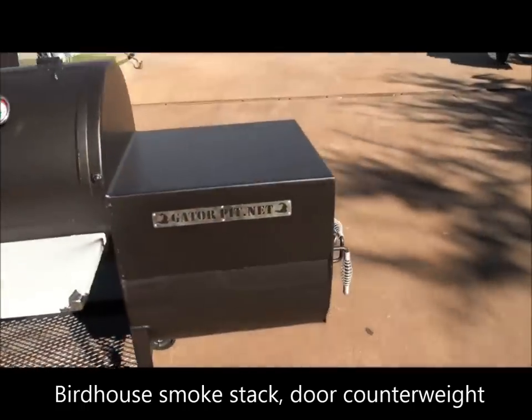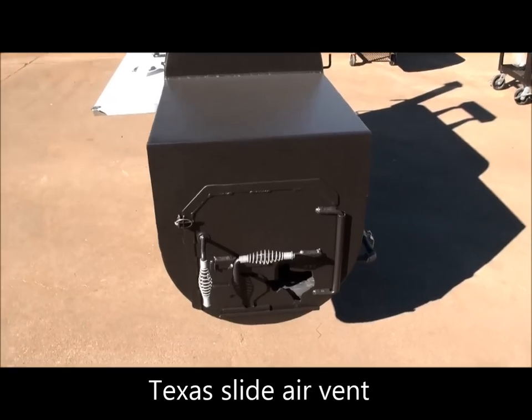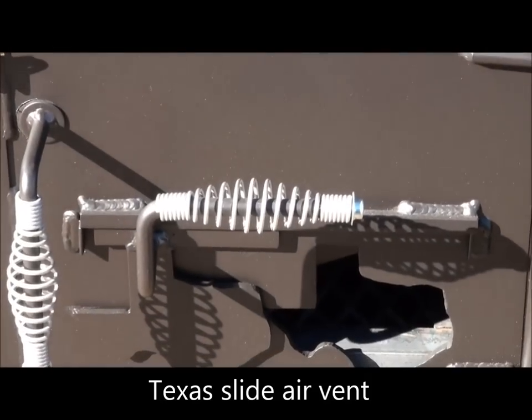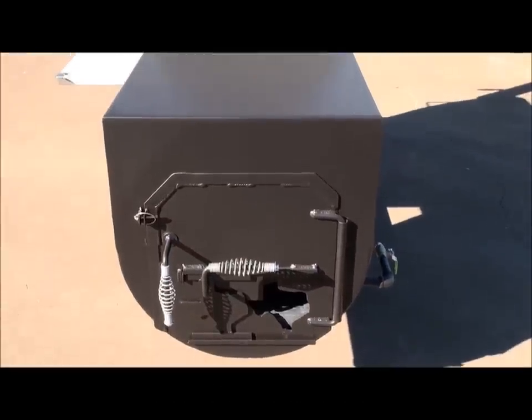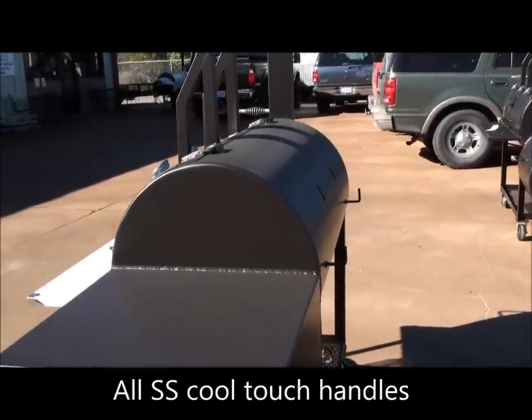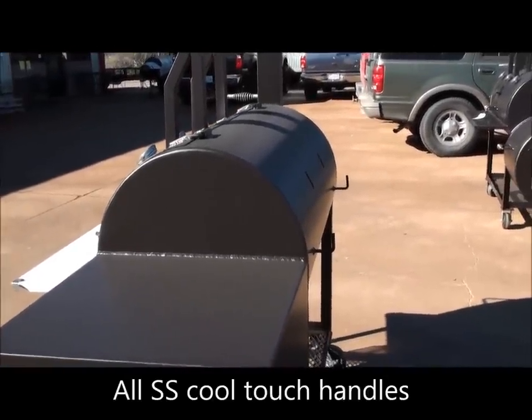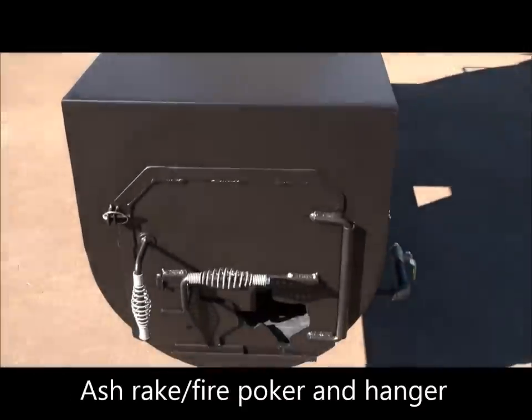I walked around to the firebox side. On the back side, we have our Texas sliding air vent — you can see there. Stainless steel cool touch handles on all the vents and doors. There's that box top. On the back side, we have an area to store your ash rack and fire poker.